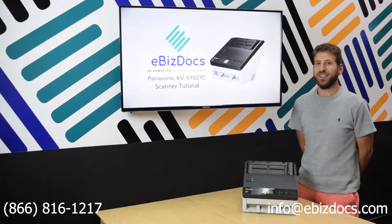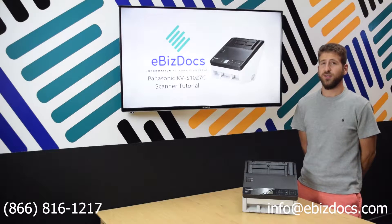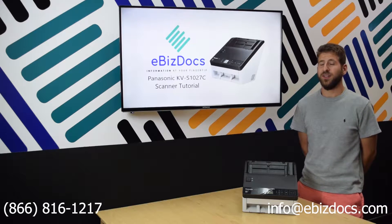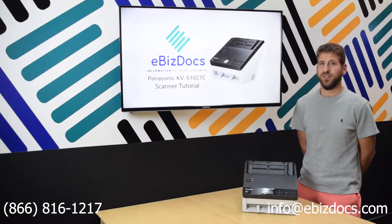This is a Panasonic KV-S1027C scanner. It's a desktop scanner that you can use to connect directly to your computer via USB, but it can also connect with the network as well via an Ethernet port in the back. I'm going to be showing you how to set up and use this scanner.